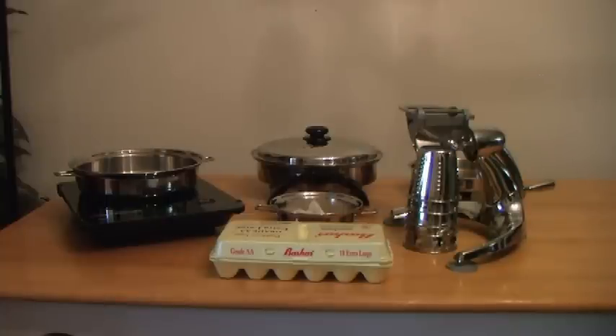If you don't really like to cook and think it's a bit of a chore, then you really are going to love working with Salad Master products and seeing how easy they are to cook with.